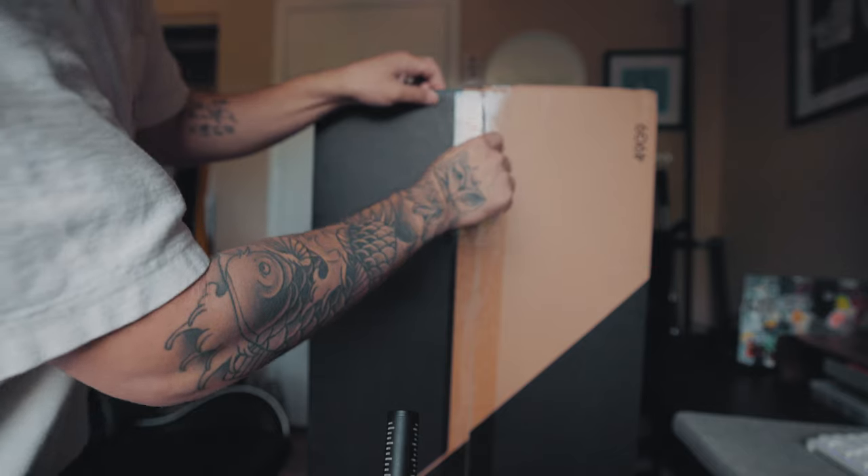Today's video is all about the Odyssey G9, so make sure you hit that subscribe button, sit back, relax, and enjoy the video. I've been using this monitor for about a week and a half to two weeks now and it took some adjusting — it really did — because it is a super wide monitor with a bigger curve than a lot of other monitors. That curve is there so you don't have to tilt your head or move your chair; you can see everything from one position.